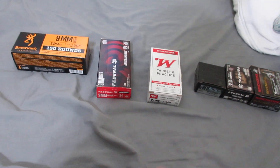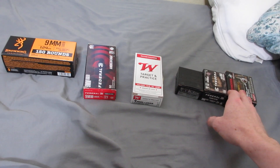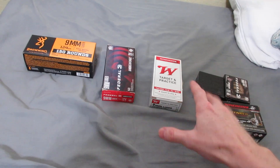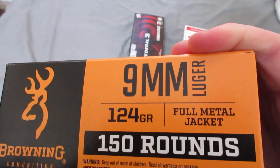All right YouTube, so to test my pistol back from repair — my Hellcat from Springfield — I'm going to be shooting different types of ammunition through it. So I picked up so far 150 rounds of Browning 124 grain Full Metal Jacket.